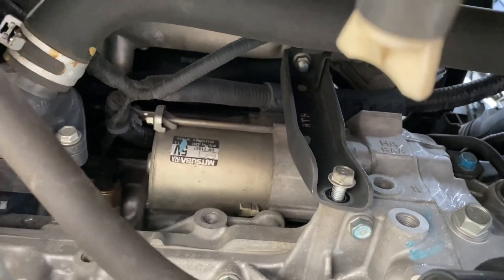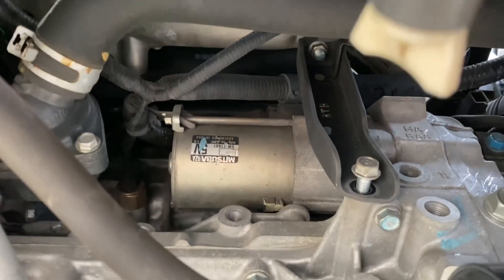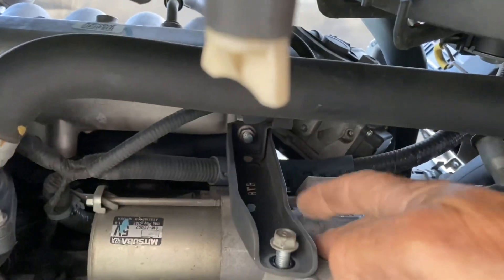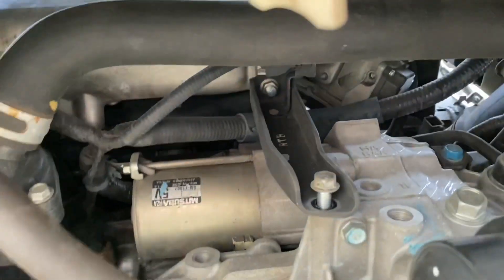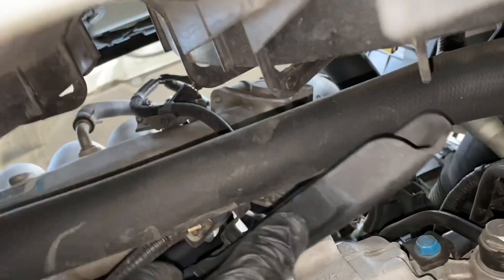Now we can see the starter. I'm not sure if that's an OEM starter or not, but we're gonna take it off and get it replaced. I started taking this bracket here off, and that's gonna have to come off in order to get to the starter bolts. We got that bracket out of the way — I just leaned it up here since you've got some electrical harnesses hooked to it.